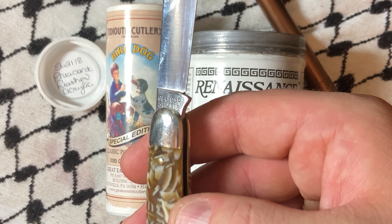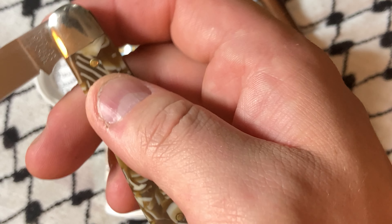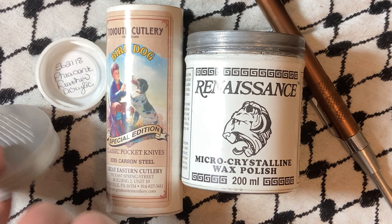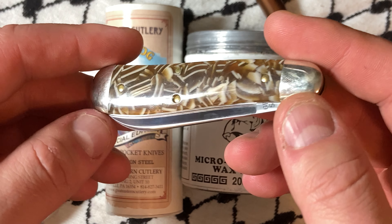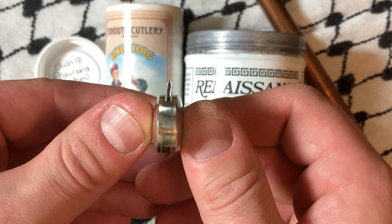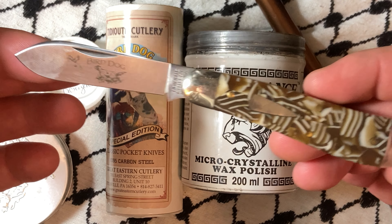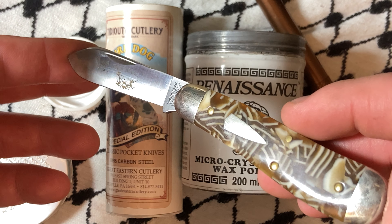1095 carbon steel. I believe now all of them are CNC'd — I'm not sure if this one is — but that ensures the distal taper on these knives is perfect. It makes the knife stronger, and the bottom line is it's gonna make the knife last longer as well. So it'll be a better-performing and a longer-lasting knife.